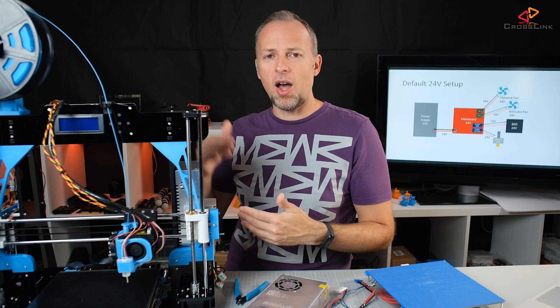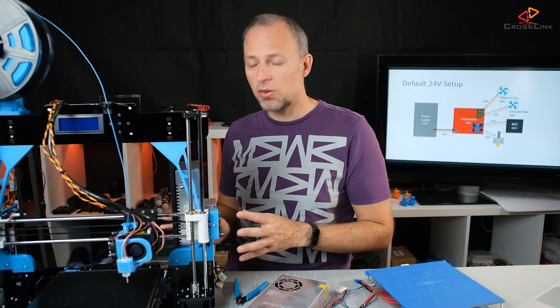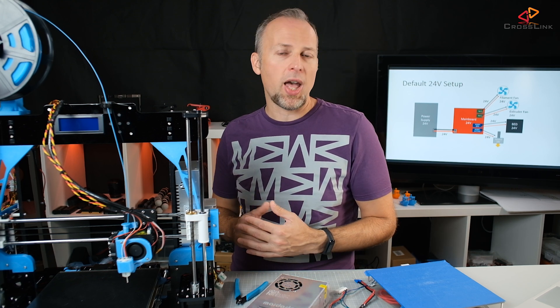So why would you want to upgrade your printer to 24V in the first place? One main reason is you get better safety. 24V is a higher voltage, but the current on the cables is actually going to be lower, so they're not going to be heating up as much. The danger of a cable burning through is lower at 24V.